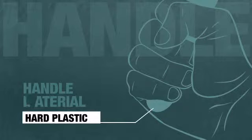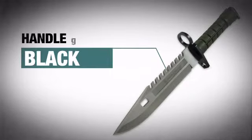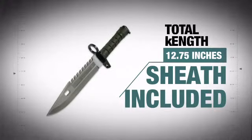The durable rugged handle provides an excellent grip and features an awesome black finish. With the included nylon sheath, it has that high quality construction that is easy to handle.